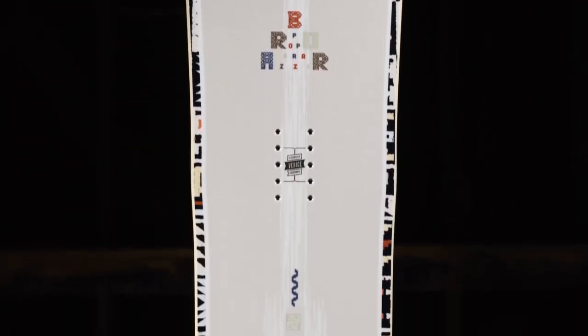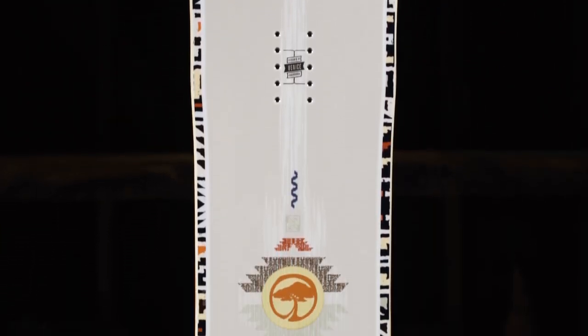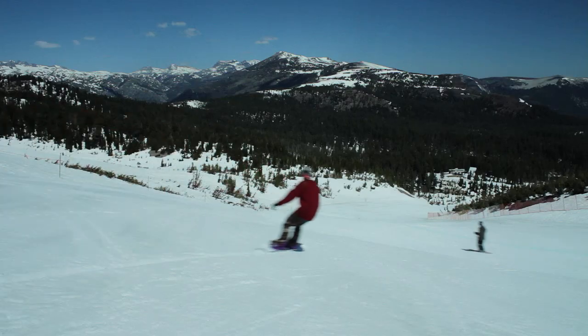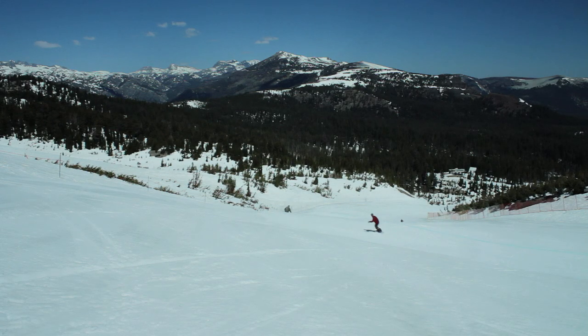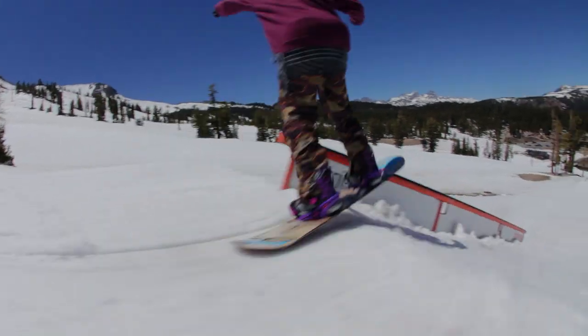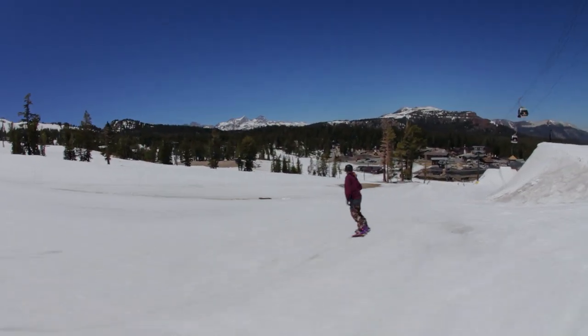If you're looking for a board to take you anywhere on the mountain without taking a toll on your wallet, look no further. The Paparazzi is one of our best-selling boards and the reason is clear when you consider the quality and craftsmanship that you're getting at such a reasonable price. We designed the snowboard to be exceptionally easy to ride so that you can focus on improving your technique and progress your riding.